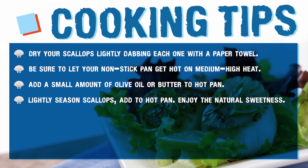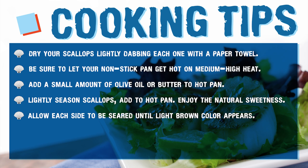Lightly season your scallops and add them to your hot pan. Don't forget that scallops are naturally delicious and sweet. Cook your scallop once on each side until that delectable light brown color is achieved.